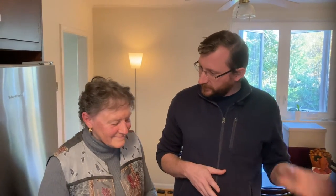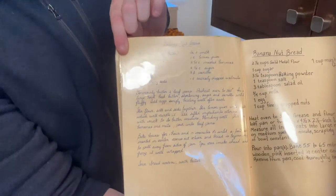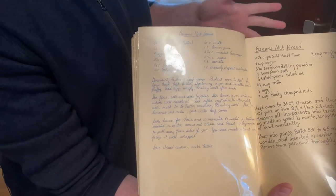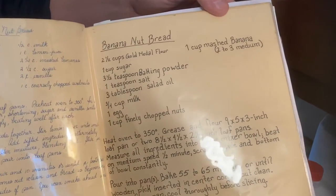I thought that this banana nut bread recipe was many generations old, but grandma made it. We have this old recipe book here and you'll see where my aunt Barbara, in beautiful cursive handwriting, wrote out this recipe. Everyone in the family at this point has their own variation on it, and today we're going to be making my mother's variation.